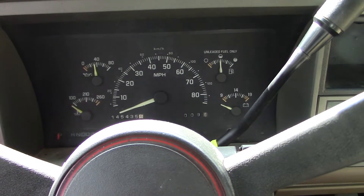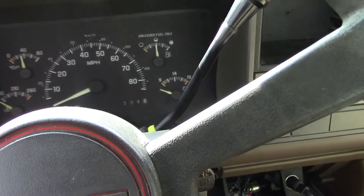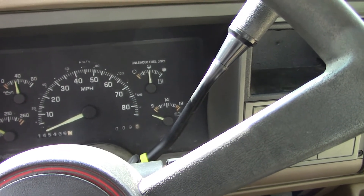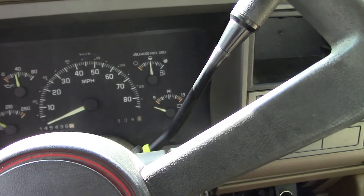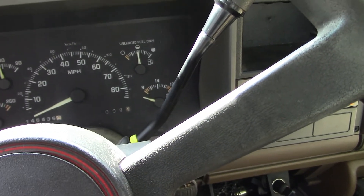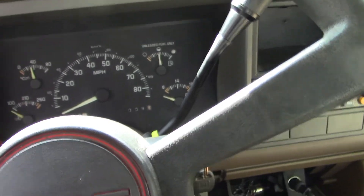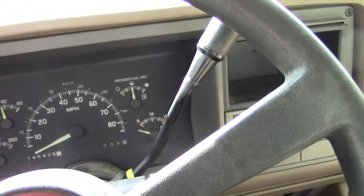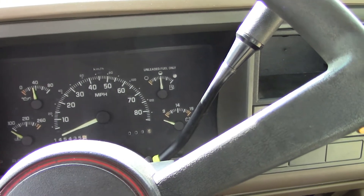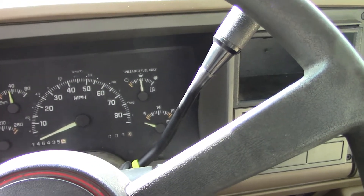Once you short it out, you'll switch the truck on and count the number of times your service engine light flashes. The first code you're going to get is a 12 — the light will flash once, then you get a break, then it flashes twice. So you write down 1-2, which is code 12. That's just a default to let you know the system is working and where you're starting. It'll do that three times, then move on to the next code.